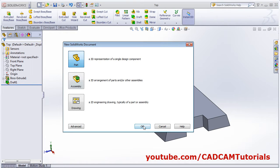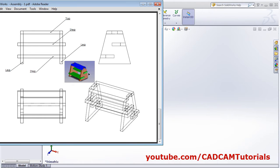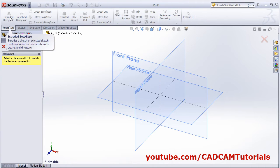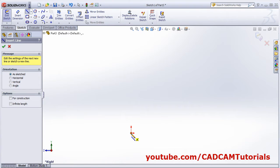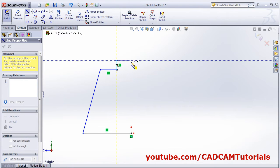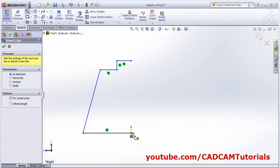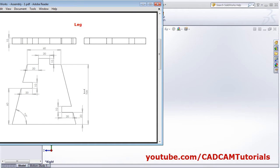Next part is the leg. This part will be vertical in the assembly and is on the right side plane, so we will choose that plane. Click on extrude base, select the right plane, then create one side of the shape. We will mirror it. Right-click select, then create one center line for mirroring.